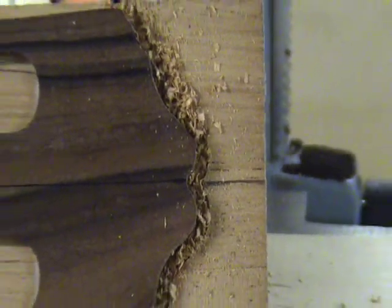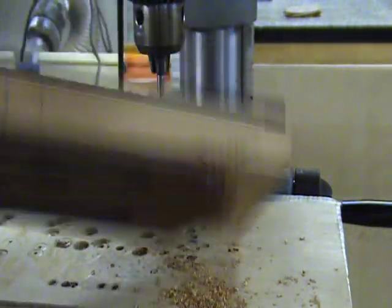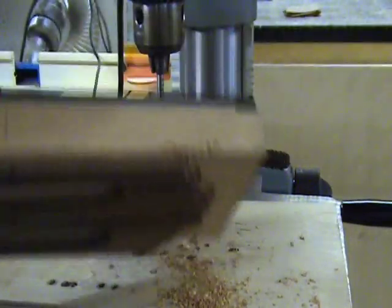I usually make a complete pass all the way around my template before stopping to remove the chips. However, in this video I am stopping after each section of the peg head to impress upon you the importance of removing these chips.